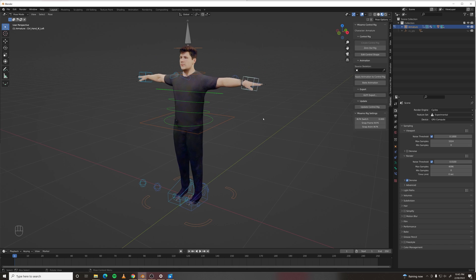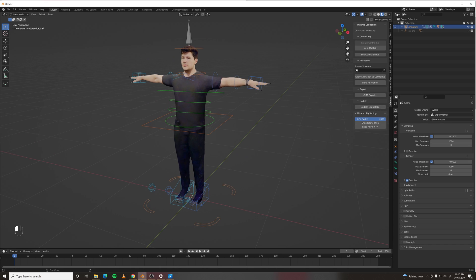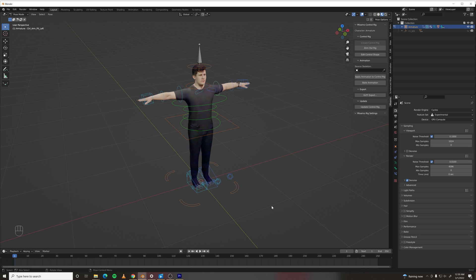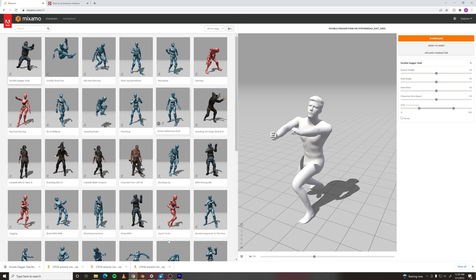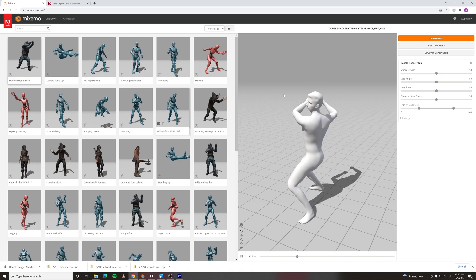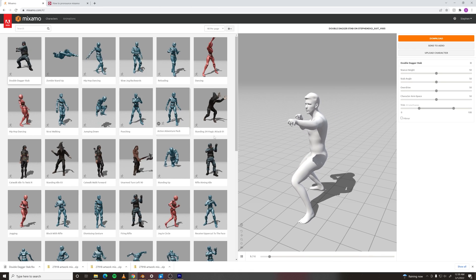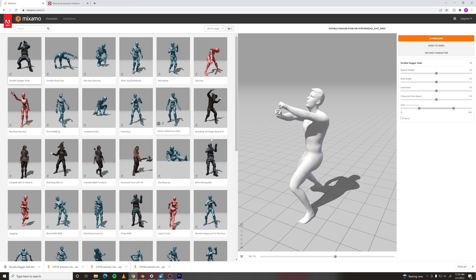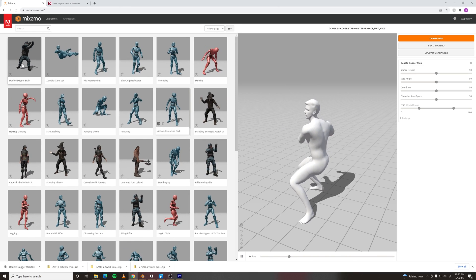And if you want to switch from IK to FK, there's a slider over here. I like my arms in FK. Mixamo also has a library of motion capture data and animations that you can download as FBXs and apply to your rigged model.